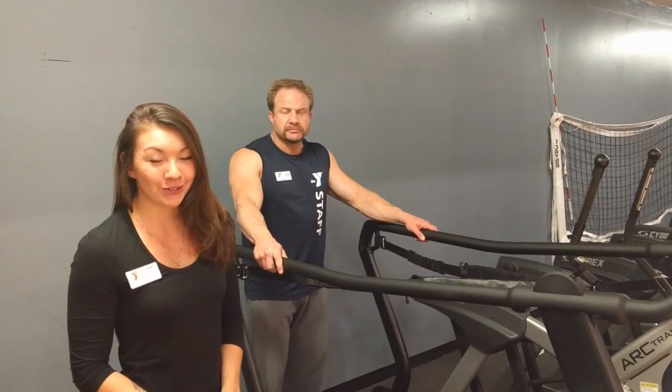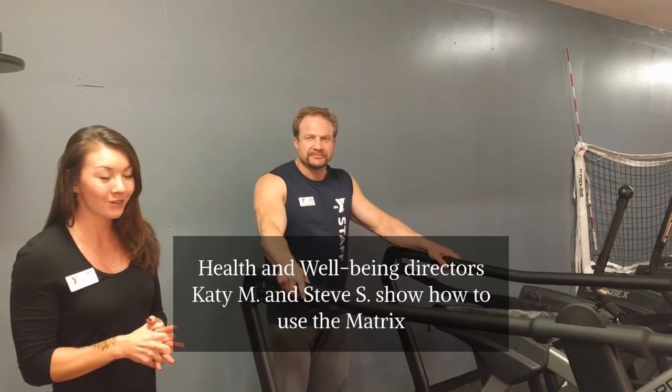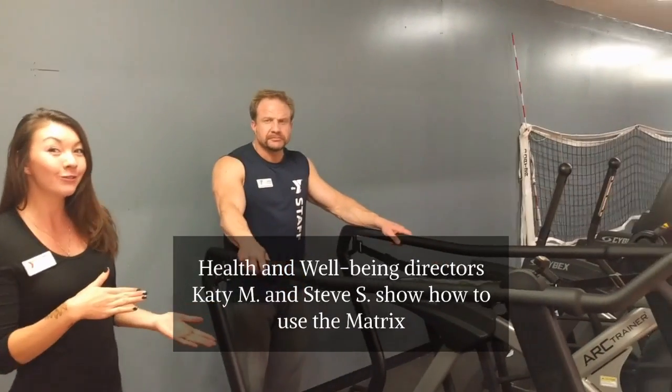Hi, my name is Katie. I'm the health and well-being director here at Morgan. This is Steve Shawcroft, another health and well-being director at Morgan. We're here to demo some of our new equipment.